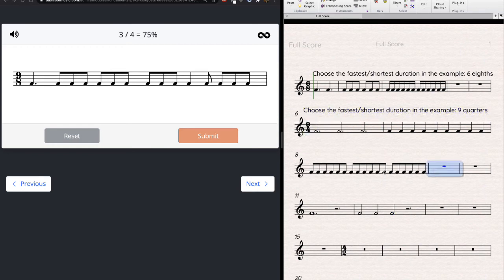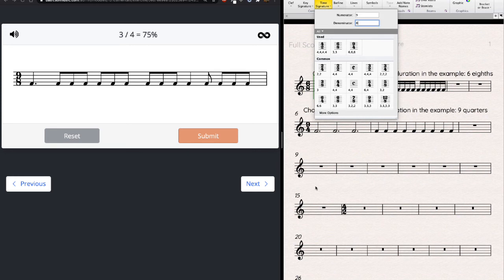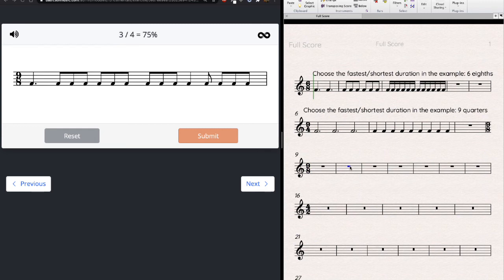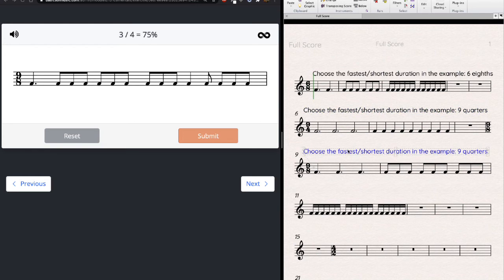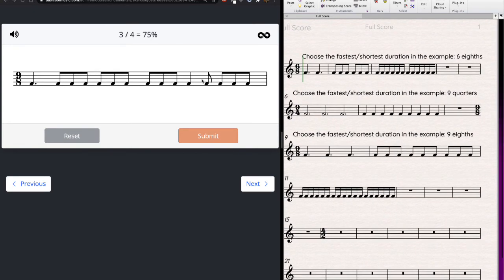New meter: 9/8. The meter says nine eighth notes per measure — I'll write divisions and beats just in case, plus sixteenths for safety. For compound meter I typically just count what the meter says — nine eighths per measure. Three eighths in a dotted quarter, then three more, then three more — that makes nine. One through nine. Done.